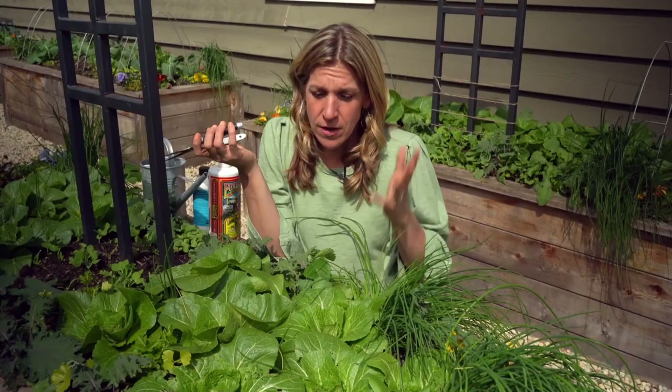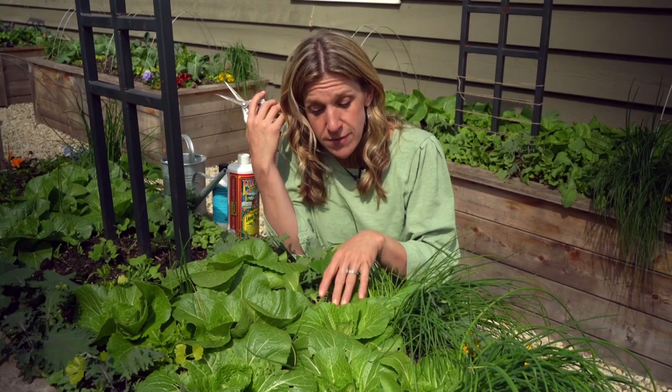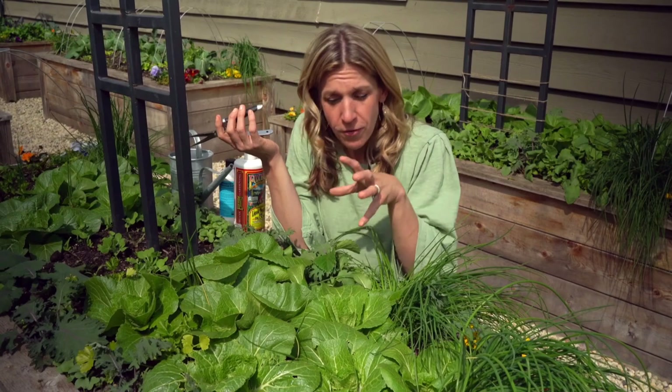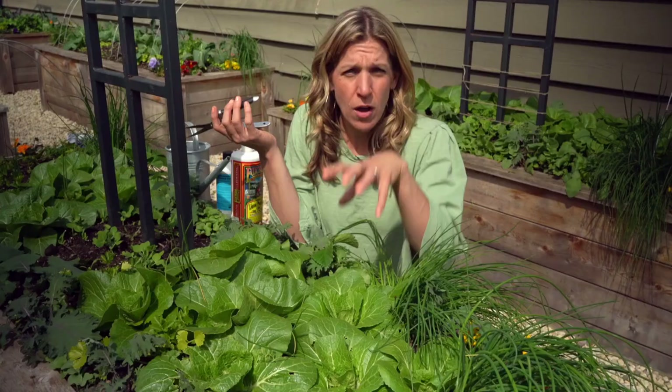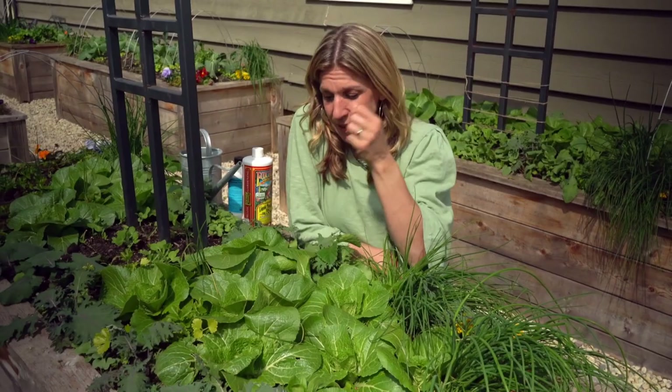Another thing to pay attention to is not having too much nitrogen in your soil. Generally if you have a nitrogen-rich soil, you're going to get lots of leaves but not necessarily the formation of the head. Today we're actually going to fertilize with a little bit of a phosphorus-rich fertilizer. The idea is pushing more phosphorus into these plants and their roots rather than nitrogen, so that the focus is more on forming that nice head rather than just giving you all these greens.